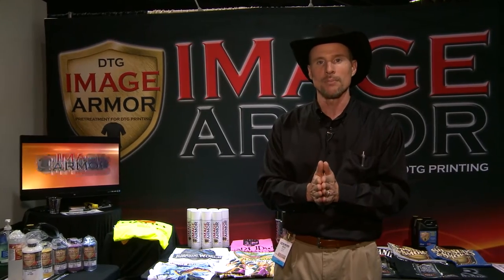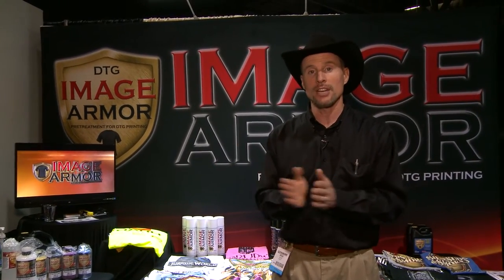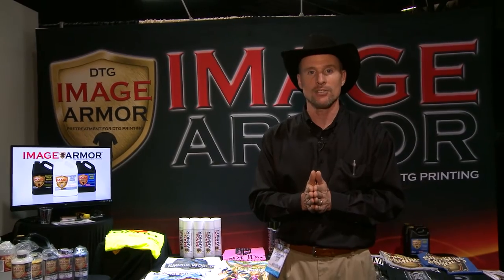We are a solution provider — we'd love for you to go to our website at imagearmorpt.com to check it out, and hope to see you at another show soon.